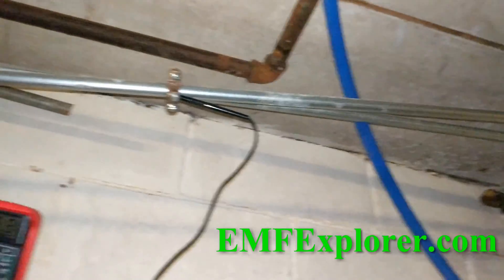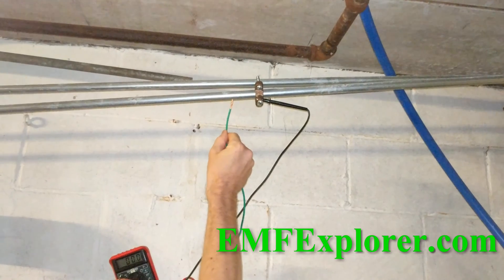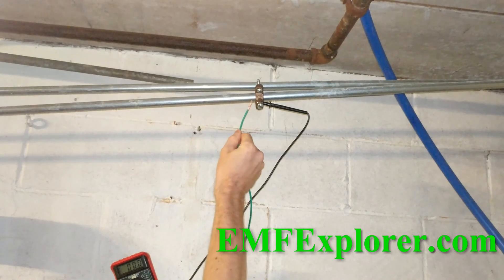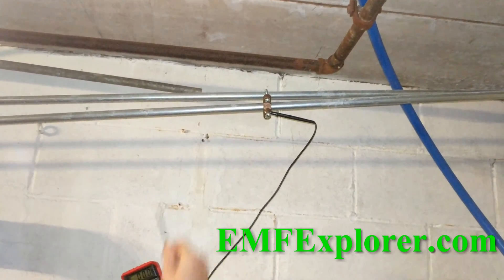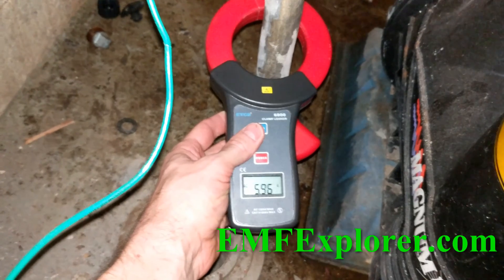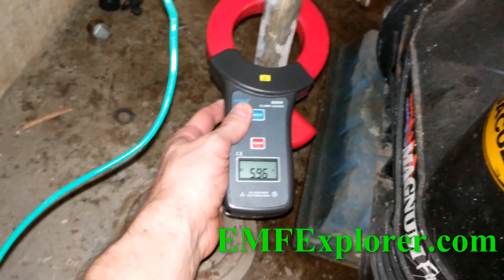Can you hold this? Point it up there. That's how much electrical current is wanting to flow between the water pipe and the ground neutral in the house. That's a lot. Here it's staying pretty steady at about 6 amps, although it'll spike and stuff — especially when the air conditioner is running and things like that.